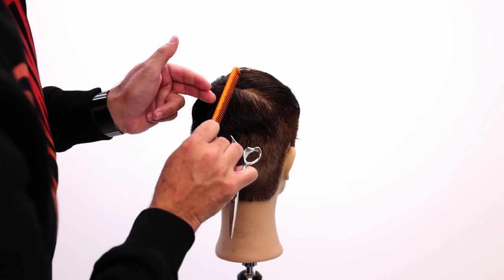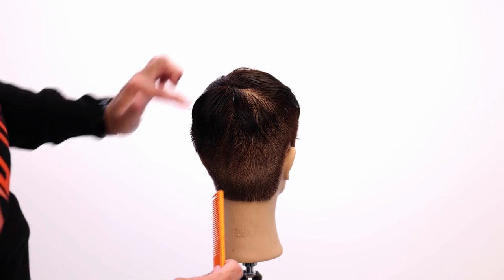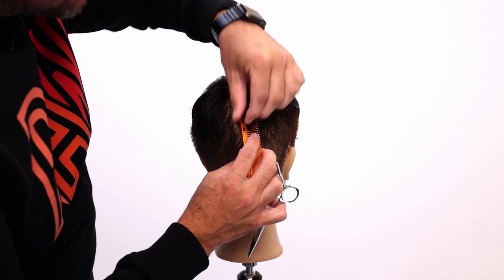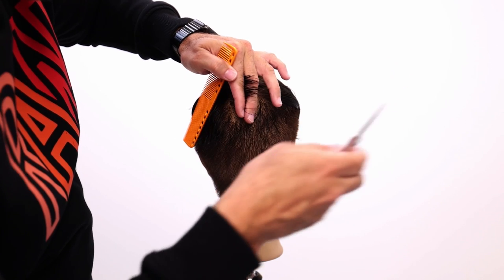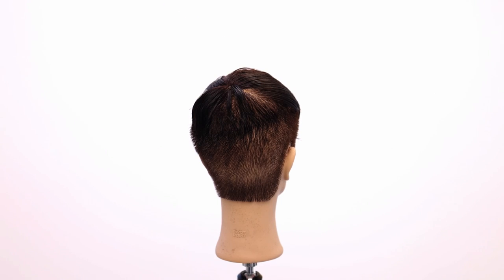So here is another kind of point. As I'm working through here, this hair kind of wants to kick over and spread.